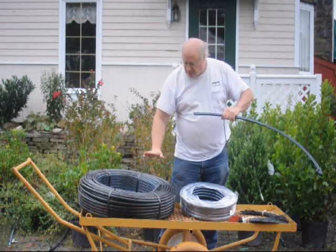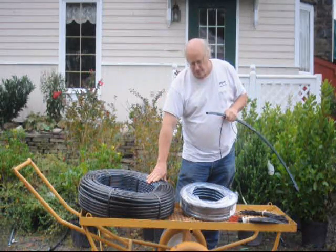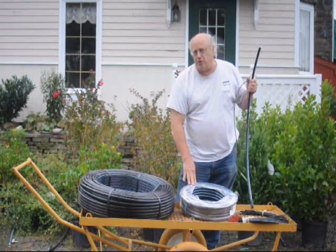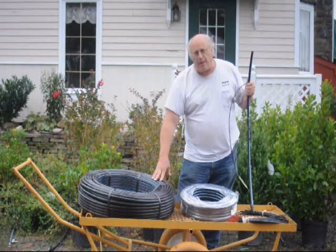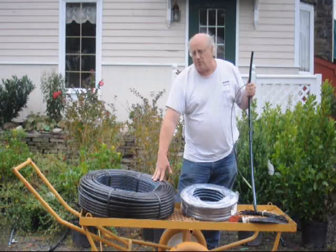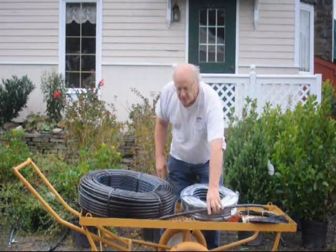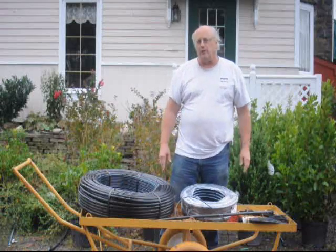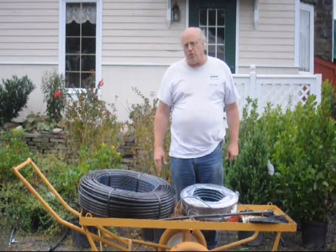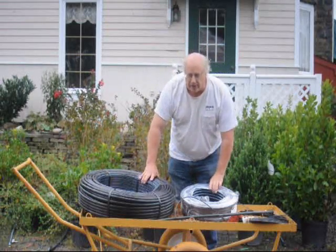We sell this pipe to you direct — we can UPS it to you. We can UPS the whole kit to you; you just tell us how many trees you want to water. Or if you just want to buy the pipe, you just buy the pipe. A 500-foot length of pipe is fairly cheap. The 100-foot length is a little more expensive because UPS shipping is just a little more for a little less pipe.